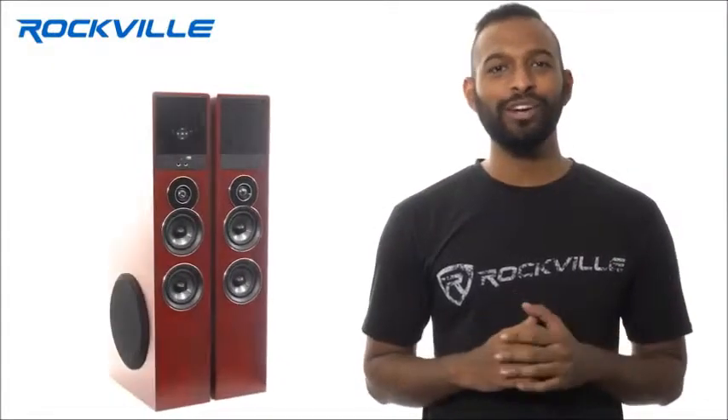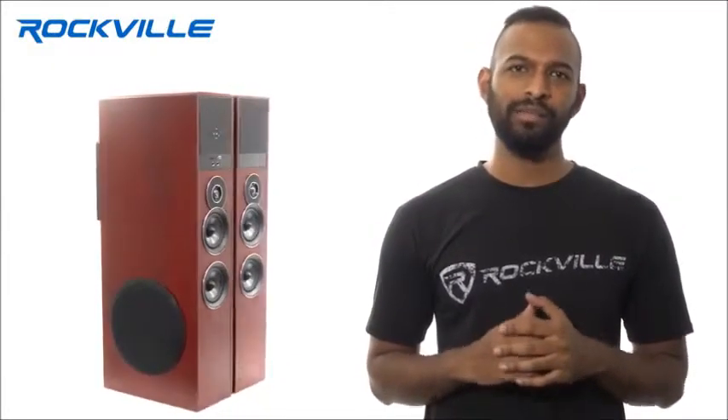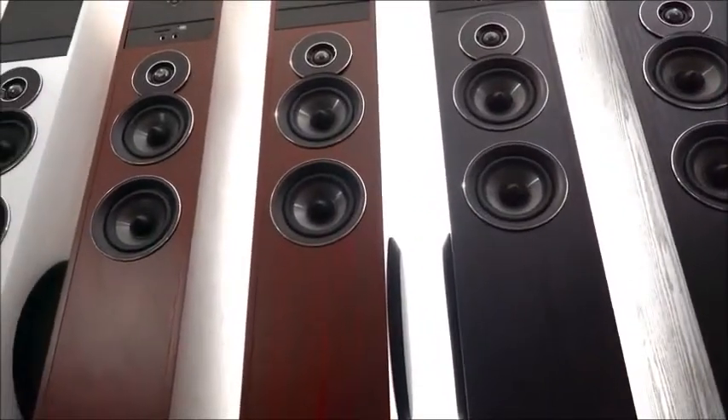Hey guys, this is Mike from Rockville. Today we're going to be talking about the TM80 home theater system. You will not need to purchase anything else — these speakers have everything.